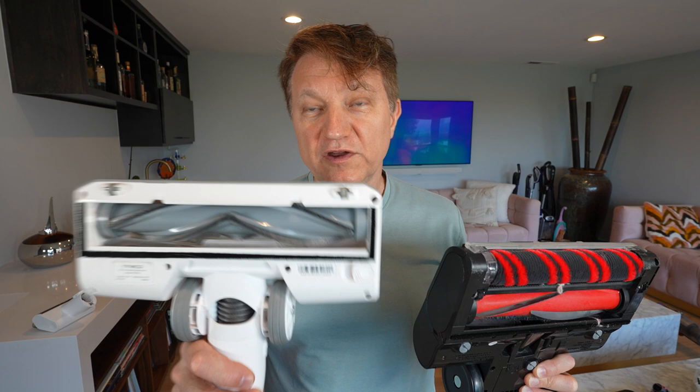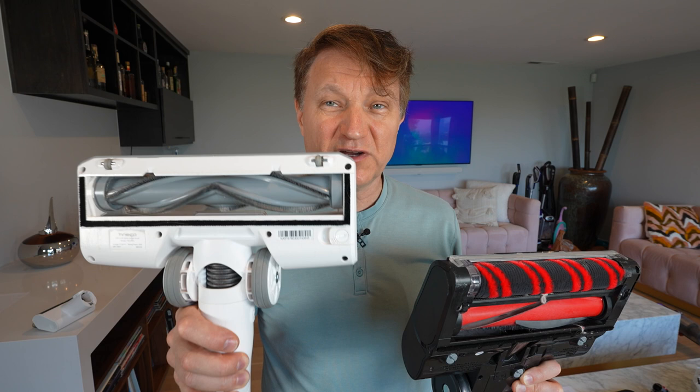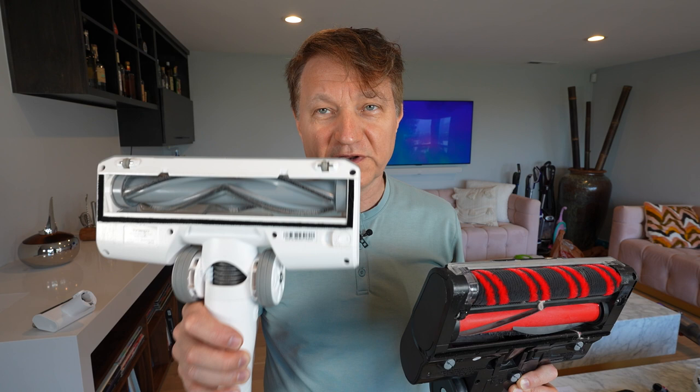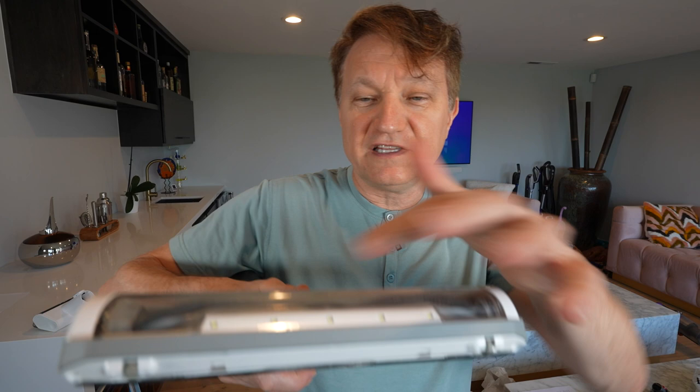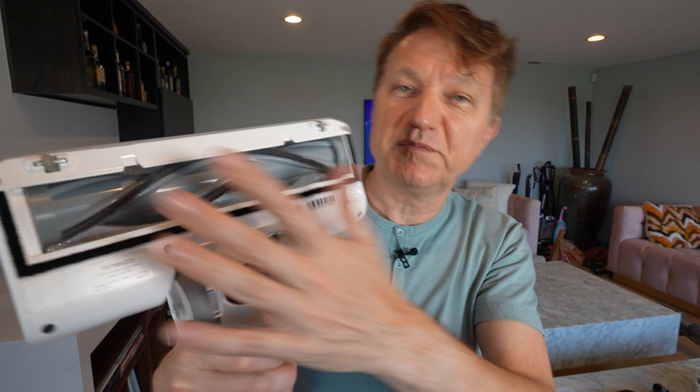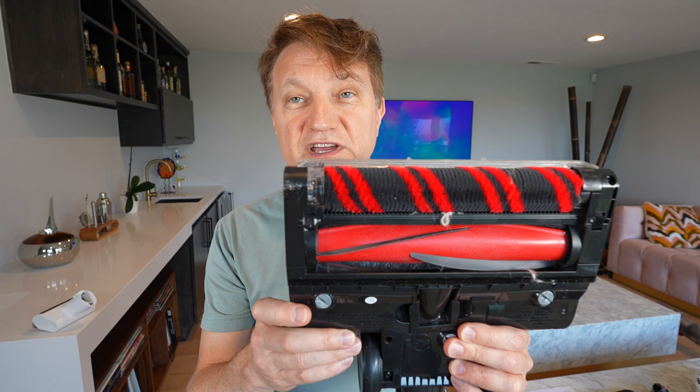You can get the Tineco in two different configurations — one with a standard brush roll head, and then a second one which is really good on hardwood. The standard head is very good on carpet, but you should look at the package that has two different heads, because that is the better package to get. It has a simple rotating brush roll with some LED lights that are pretty bright. This head is pretty stiff, so it's really good on carpet, but on hardwood this particular head is not that good. There is a downside to that, which I'll talk about in a second.